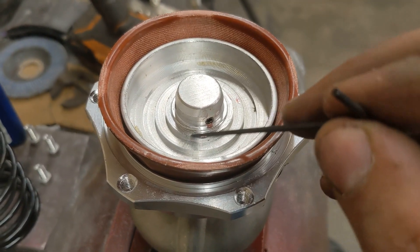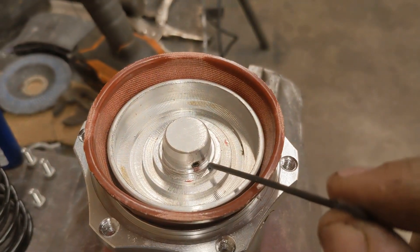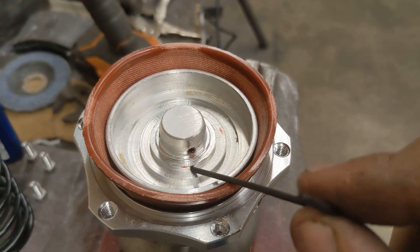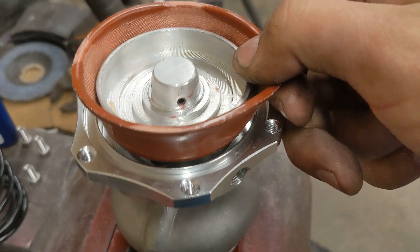What I recommend is you take these out, put some Loctite on them, and then put them back in. Don't go crazy on tight — you'll strip the Allen head out pretty easily if you do.